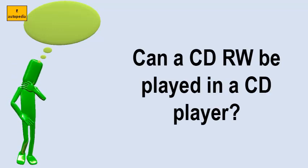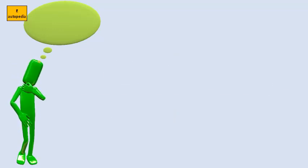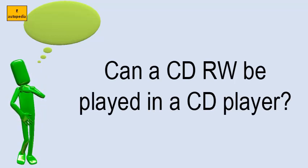Can a CD-RW be played in a CD player? Many older CD players, and some new ones, are not able to read CD-RW discs. If you are using these discs and wish to play them on a CD player, check with the hardware manufacturer to determine if the deck can read CD-RWs. The same is true for DVD players.